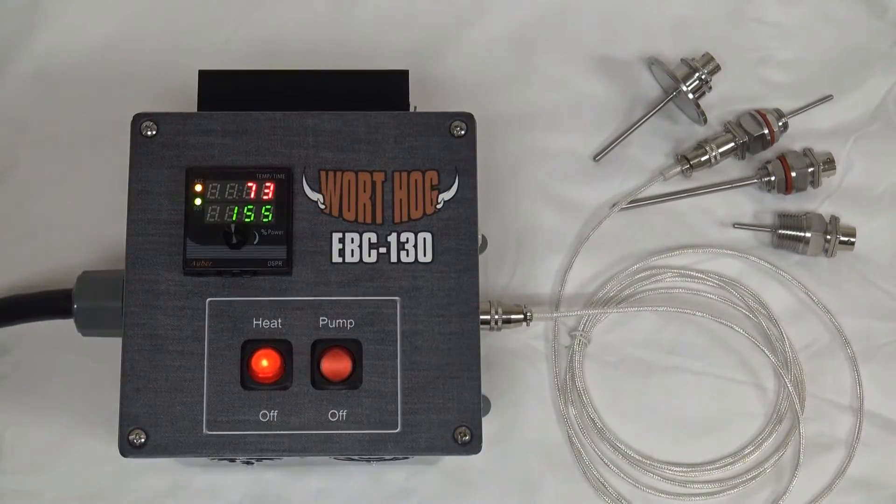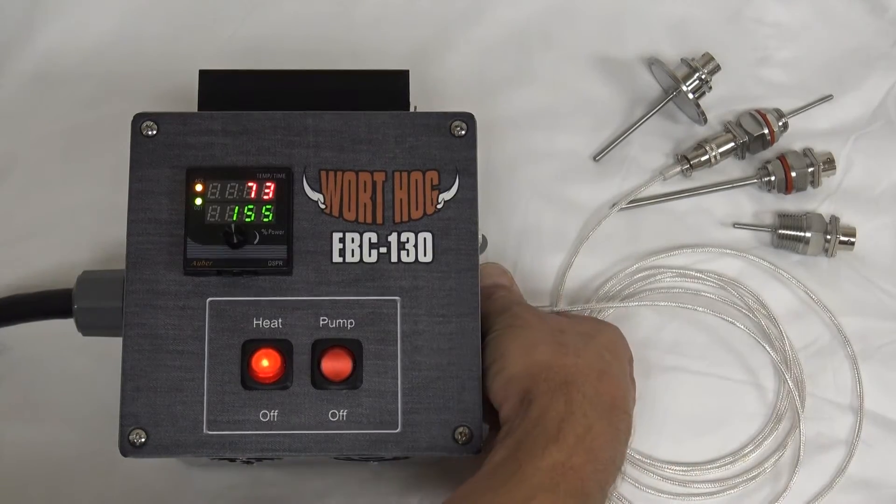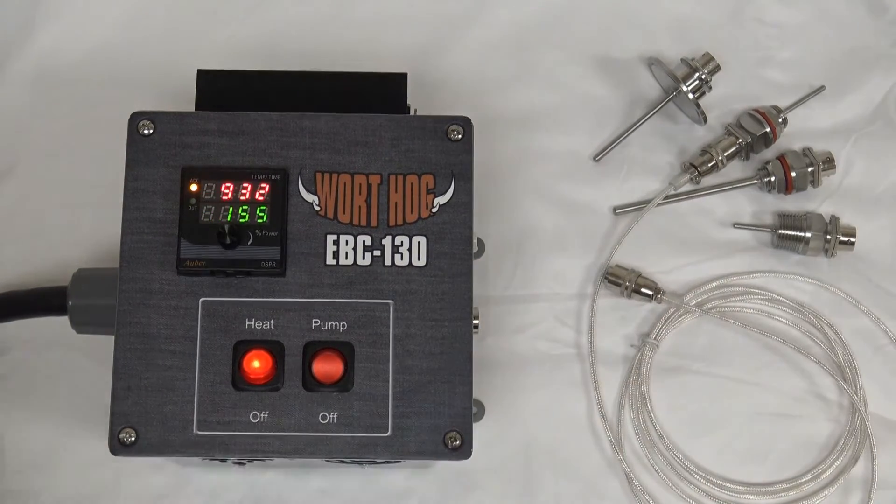If you have a problem with your temperature probe or a cable and the temperature controller cannot see the probe, you'll see an error message displayed like this. You're not going to get any heat until you fix the problem — it could be a broken wire in the cable.